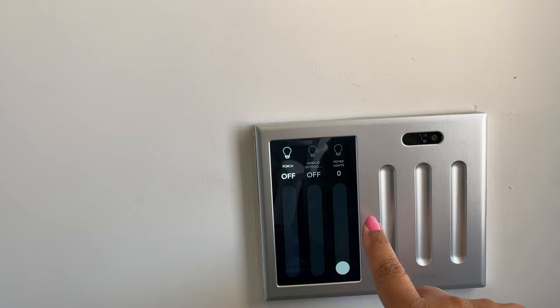We have about 18 Alexas in this house — it's out of control. It's very annoying when you ring the doorbell and all the Alexas go off, but they don't go off at once — they go off back to back, so it sounds like somebody is sitting there ringing the doorbell over and over again.